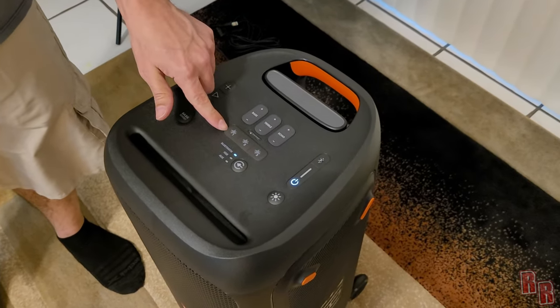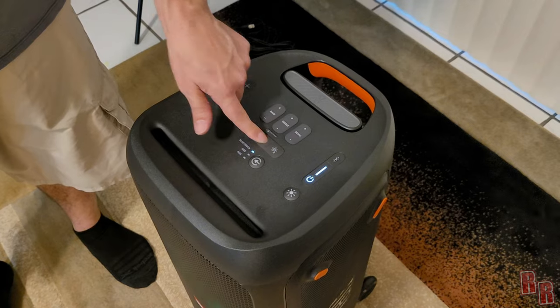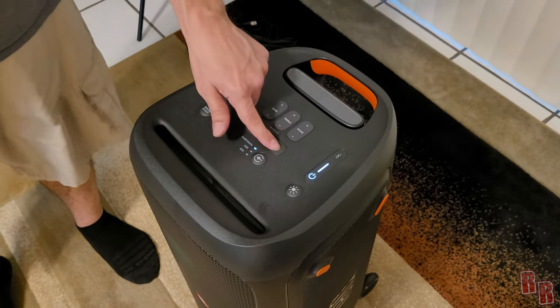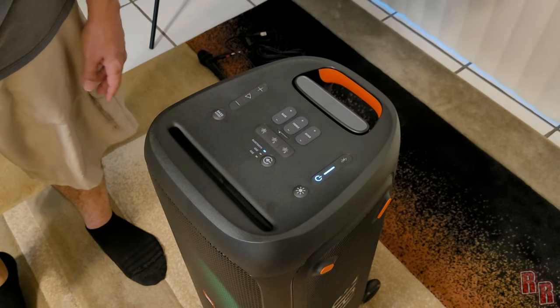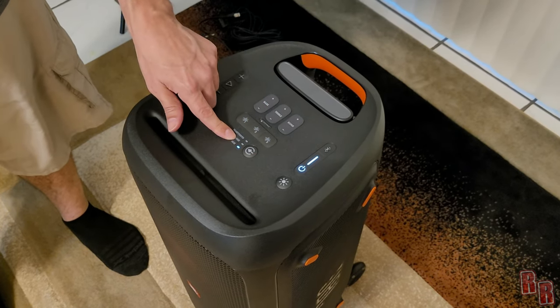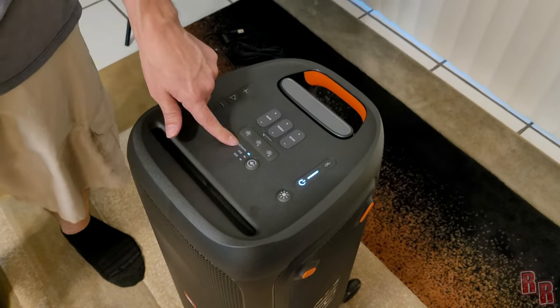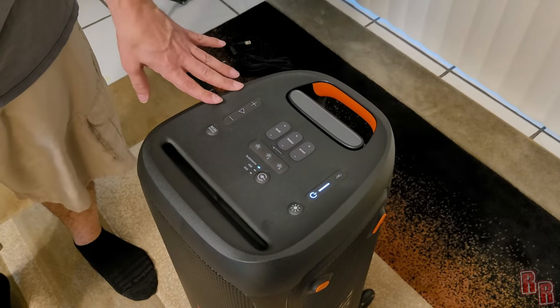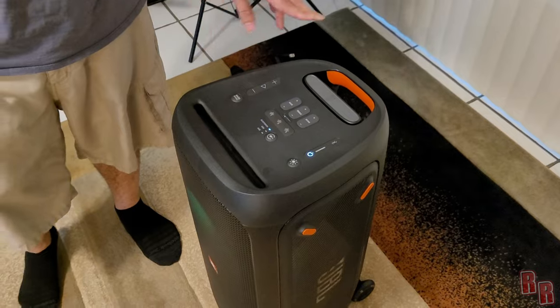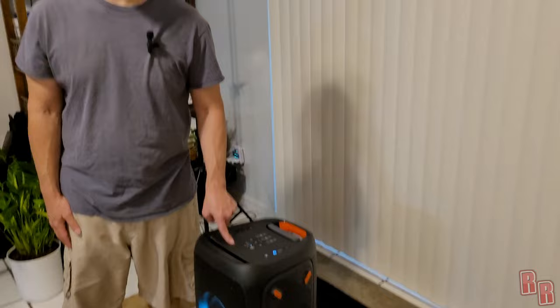If you're doing parties, there are three party sound buttons that make DJ-style sounds. The input switch cycles through Bluetooth, USB, and auxiliary — auxiliary for 3.5mm, USB for a plugged-in drive, and Bluetooth for streaming from a device. We're going to queue up a song and play it at three quarters volume to hear what 18 hours of party battery life actually sounds like.